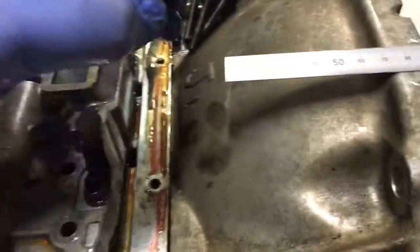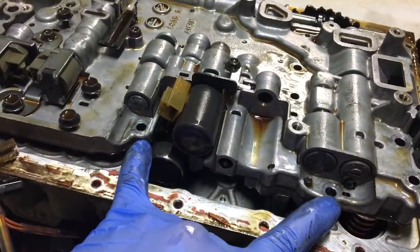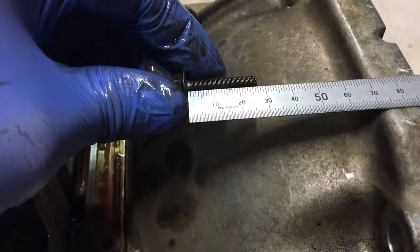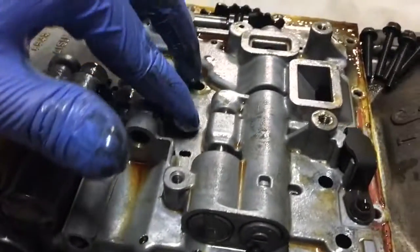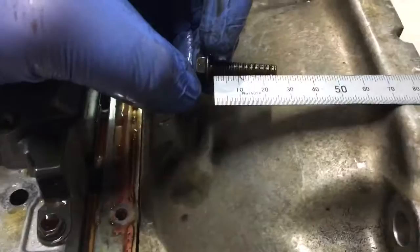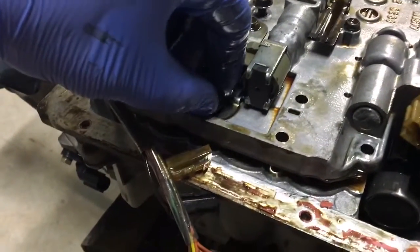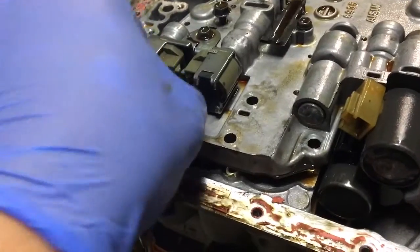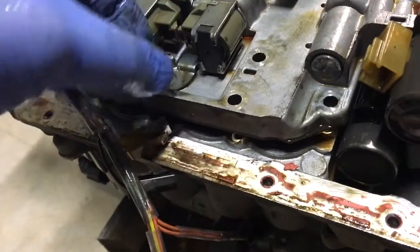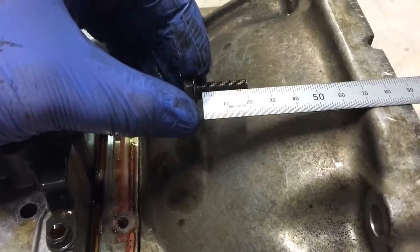This fella — another short one, so 22mm. Those two bolts are the same. This fella: 27mm — same as those two there. This one, no doubt, is probably going to be the same as well. Yep. Another short one: 22mm.